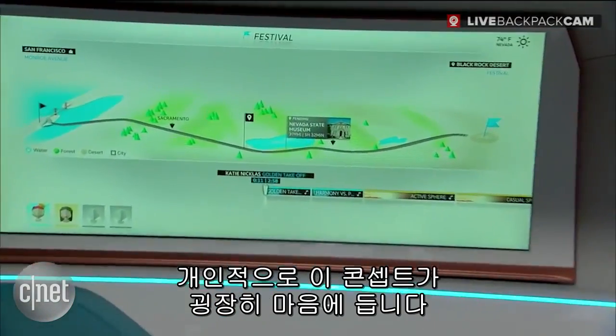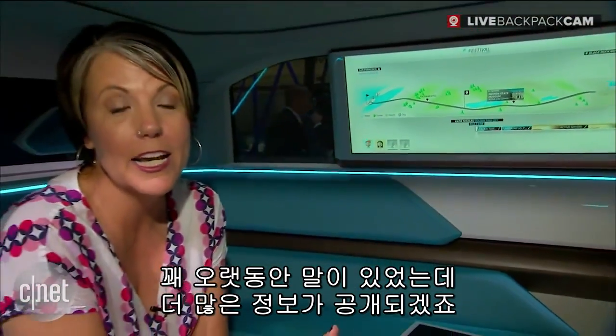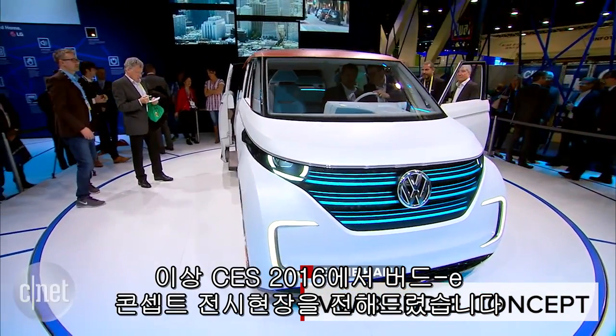I'm pretty excited about this concept. It's been teased for a really long time and I know there's a lot more to learn about it. We really hope you guys have enjoyed this quick look at the Volkswagen Bud-E here at CES 2016. Stay tuned because we've got a lot more great coverage coming up.